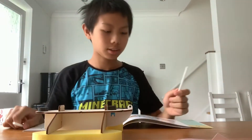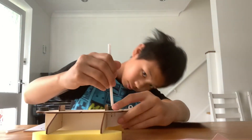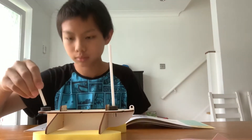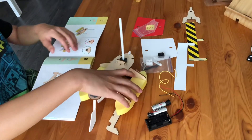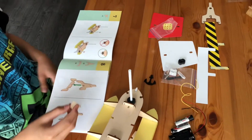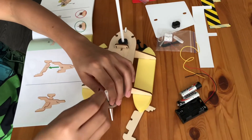The next step is to place both the short and long tube onto the deck of the boat. As you can see, the short tube is used for steering the boat. The purpose of the long tube will be mentioned later in the video.